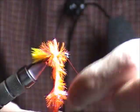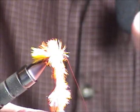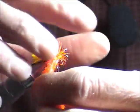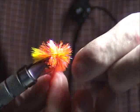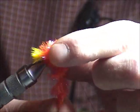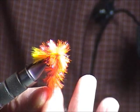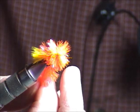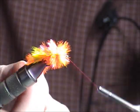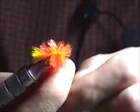Is that a medium or a large chenille? They call it medium. When you look on their website, it's their 15 millimeter chenille. So I go about — I need to leave about a third of the shank of the hook left so that I've got room for the eyes.